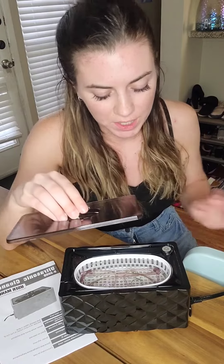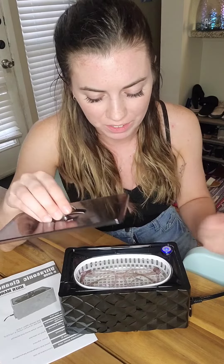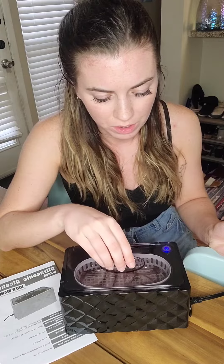Once you have everything in, we're going to go ahead and just push the power button here and put our lid on. This actually has an automatic three minute timer on it, so it will automatically shut off after three minutes. And by then it should be pretty clean. But of course you can run this however many times that you feel necessary to get it all cleaned out.